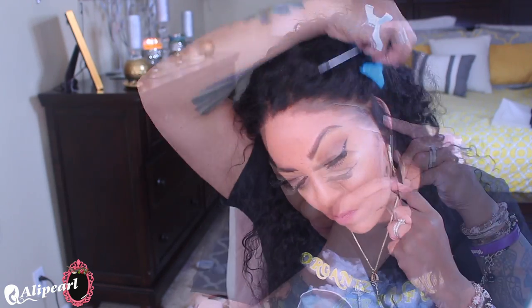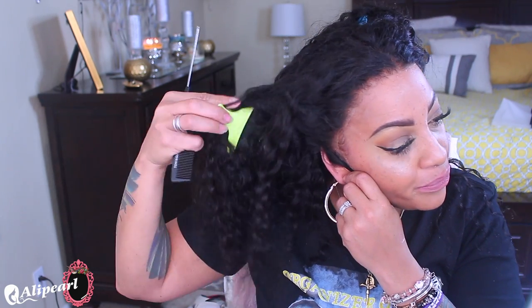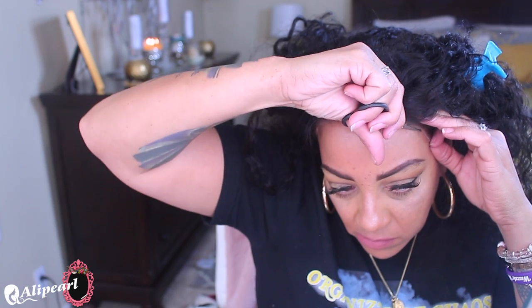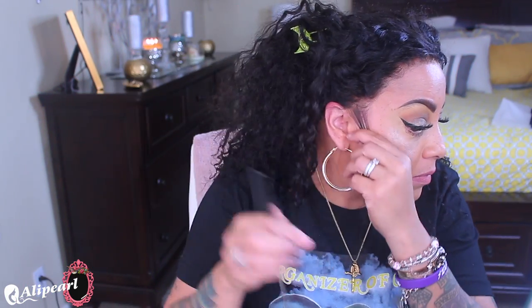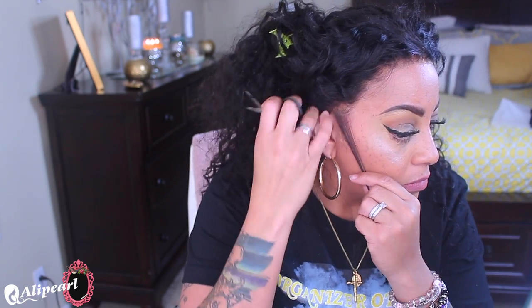After cutting off the back flap, I'm customizing the wig so it lays flatter to my head. Instead of having ear tabs flapping over or tucked behind my ear, I'm going to part right above my ear and cut off that extra ear tab piece. I'll repeat that on the opposite side. Make sure you part directly above your ear — don't cut too high. Then I'll make sure to get every little piece of lace so it looks as natural as possible.